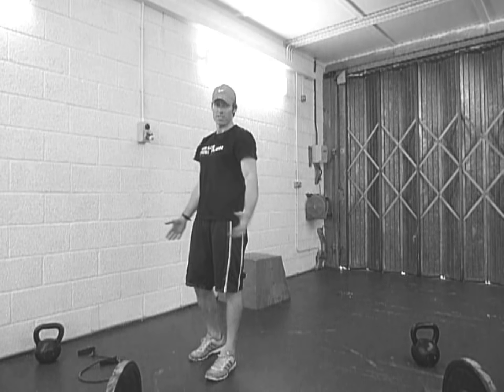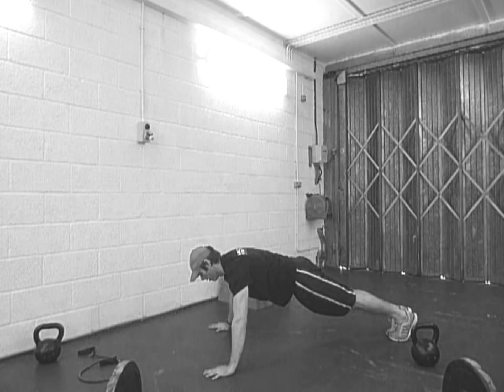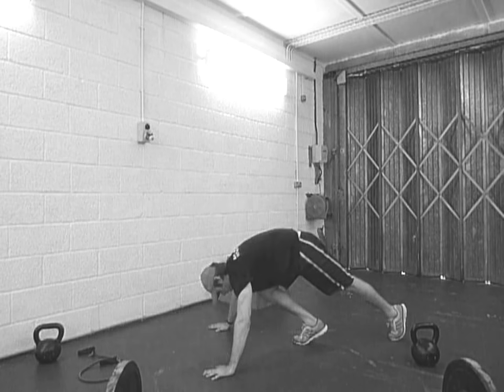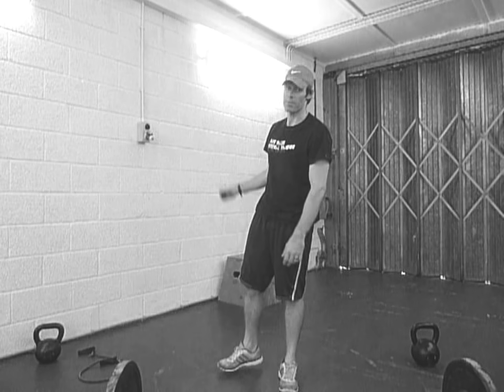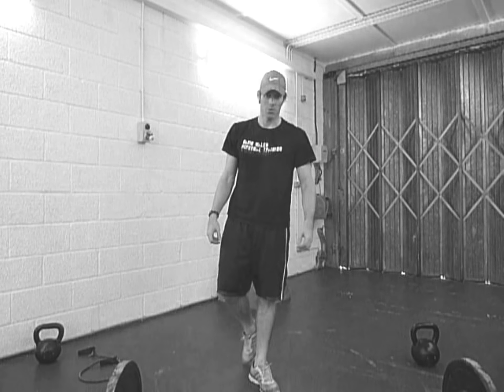And then the last one is your press-ups — very simple, nothing fancy. So that's it: seven press, seven swings, seven press-ups, seven rounds, no rest. Let me know how you're going.